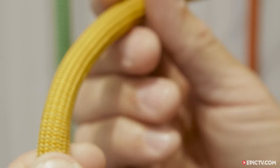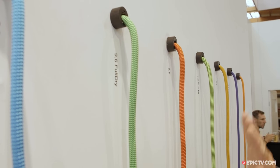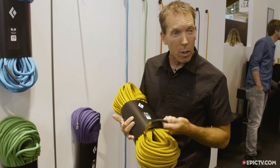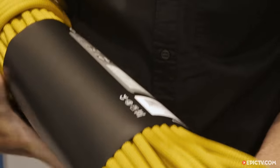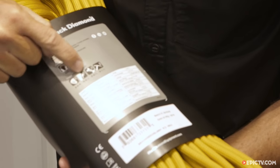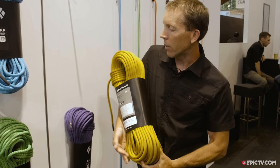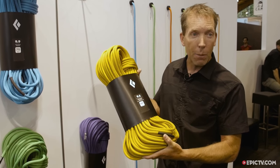Some ropes come in non-dry and full dry. This is a 70 or 80 meter really made for sport climbing. All the ropes have a center marker, which is nice — even the 30 meter one, which is great. All the details — the technical specs — are on the back. We tell you what this rope is really good for, the static elongation, grams per meter, and all the details. So this is a great sport climbing rope for long sport routes in either 70 or 80 meter length.